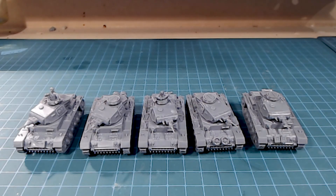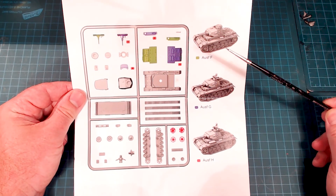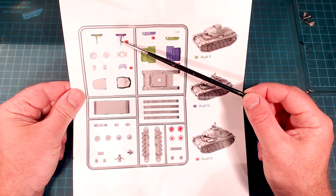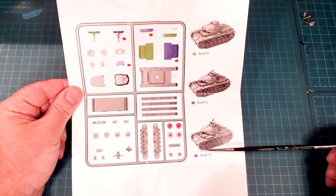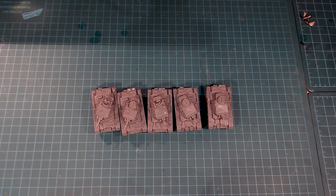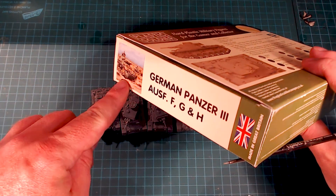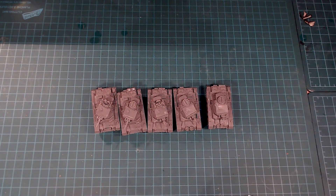The big attraction to this kit is the really well-set-up instructions. They've got the different versions of the tanks. There are no short barrels included, but you could easily cut one of the barrels off to make a short-barreled version of the Panzer III. I love the fact that there are three different versions in here. If we look at the box itself, it's actually got the breakdown in very clear detail of what's included, which is great for the shelf.